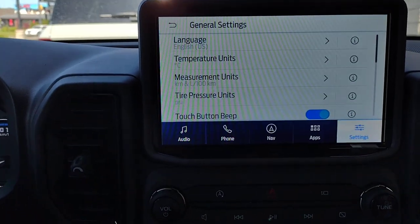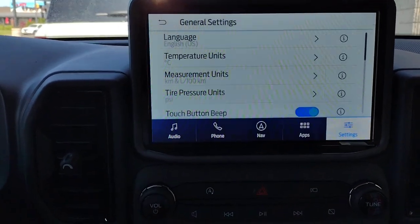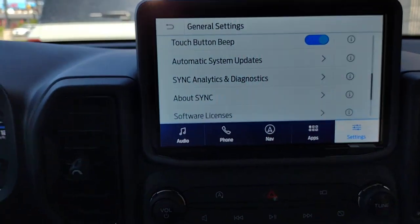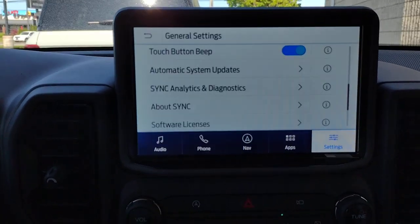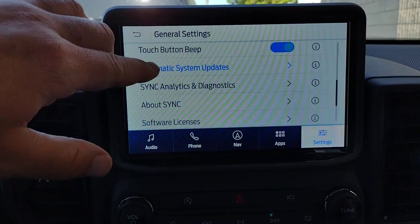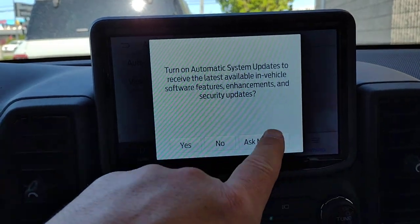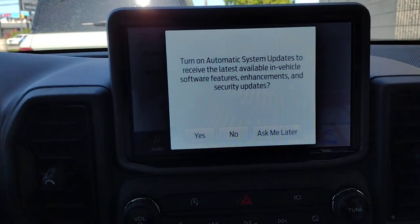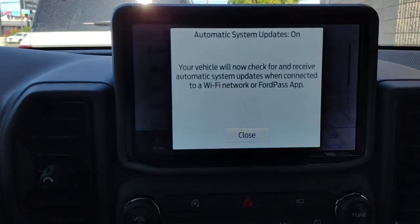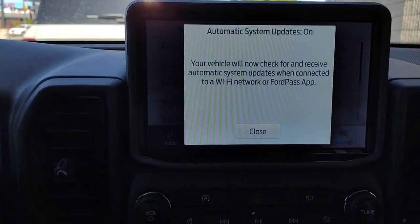Under General, these are things you'll mainly just choose once: language — English, French, or Spanish; temperature — Celsius or Fahrenheit; kilometers or miles; whether you want a beep when you touch the screen. Another important one is Automatic System Updates — similar to your cell phone, the car can get updates automatically to receive the latest available in-vehicle software features, enhancements, and security updates.